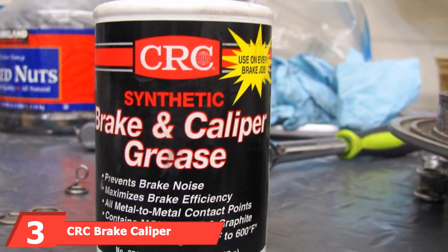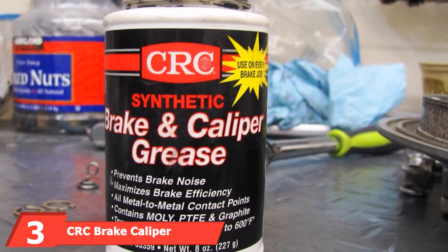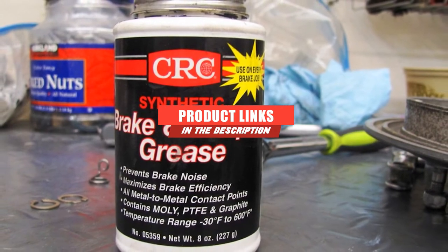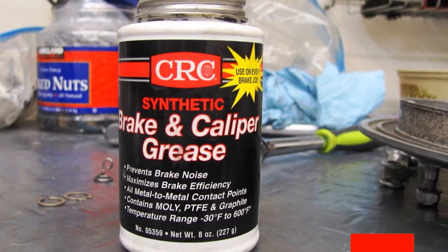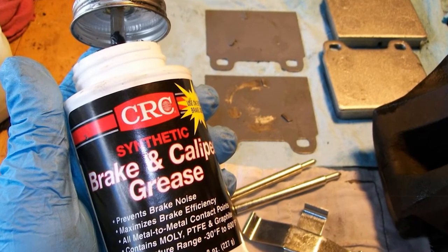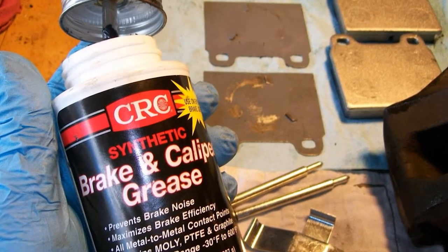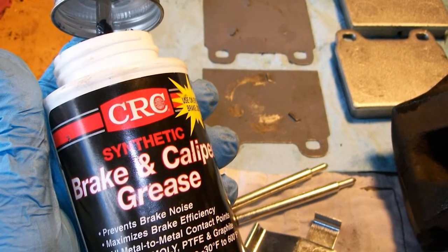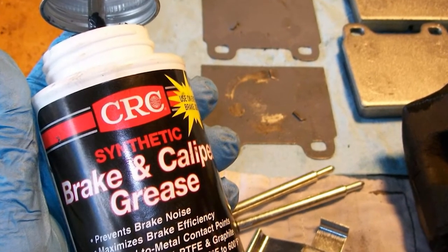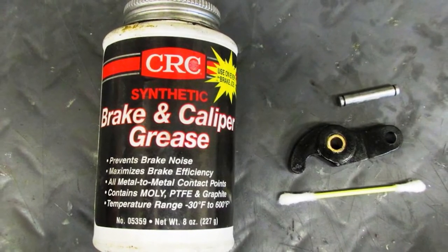Moving on to number 3, the CRC Brake Caliper Synthetic Grease. This synthetic formula contains molybdenum, Teflon, and graphite, which boost its temperature tolerance to a range of minus 40 to 400 degrees Fahrenheit. It's tailored to lubricate metal-to-metal sliding points and effectively seals out dirt particles that could corrode the brake pads. This product is suitable for any brake job as it's plastic and rubber safe, repels moisture, and won't wash out easily, making it suitable for marine applications.